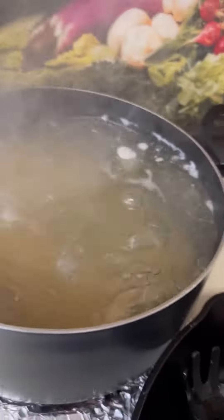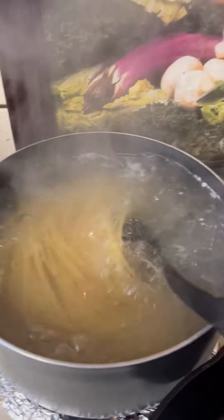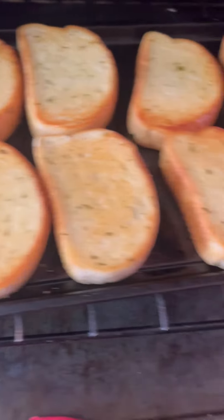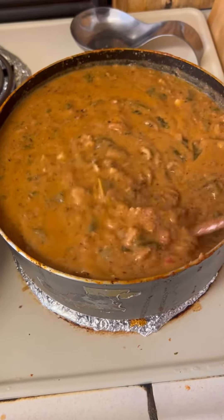Deliciousness. Got the noodles going too. I'll show you how I do my noodles next. Got the garlic bread going. Yes, finishing touches on the garlic bread. I also want to say I added white wine to my sauce, which made it so delicious and rich.